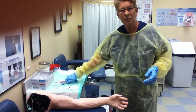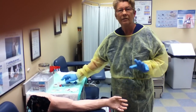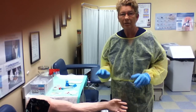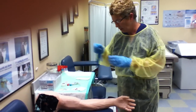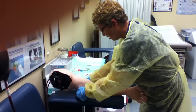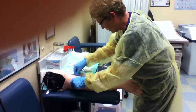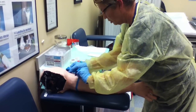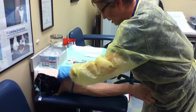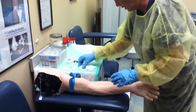The first thing you want to do is explain to your patient that you're going to be drawing three tubes of blood and they're going to feel a tiny venipuncture. You put the tourniquet approximately three inches above the antecubital space. You want to do this whole process in less than a minute if you can.